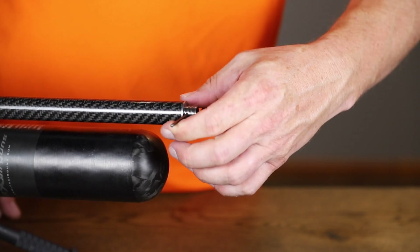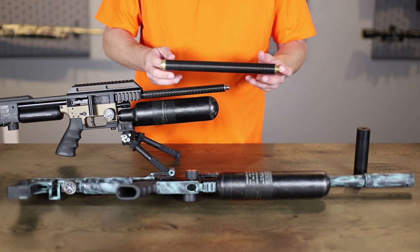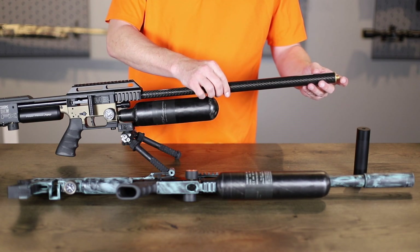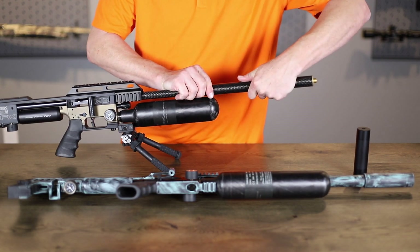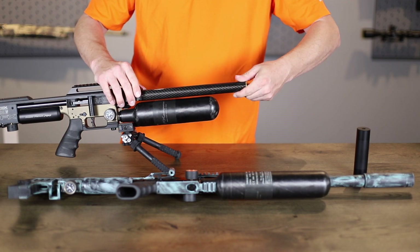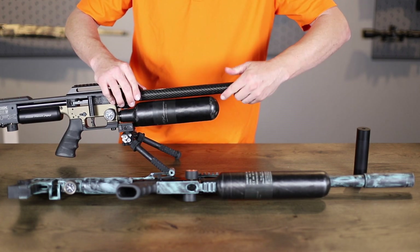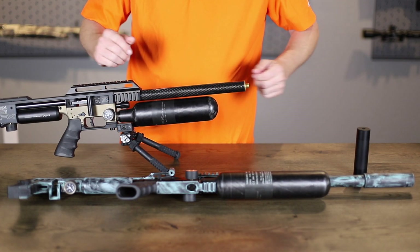Give it a little more, but don't want to overdo it because you don't want to damage anything. Take your shroud — there is an O-ring inside, so you do have to kind of push. It's a little difficult to get through, but we want that so you get a nice snug fit and you don't get any air blow-by. Find the air stripper inside and just screw it on like normal until it stops, right there. Now you're good to go.